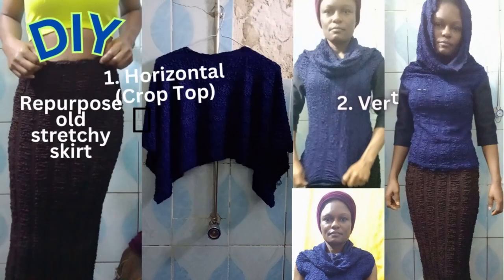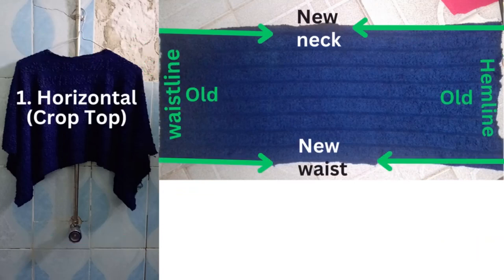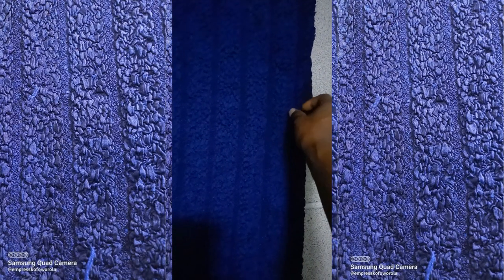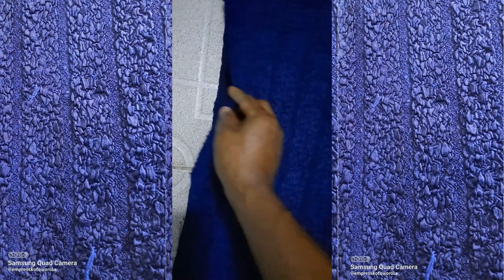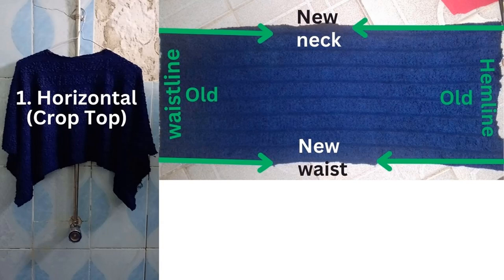DIY: repurpose an old stretchy skirt into a horizontal crop top. Turn the skirt horizontally, cut a hole big enough to fit the neck and the waist at the center of the two opposite sides of the skirt. Remember it's a stretchy skirt, so don't cut it too wide. When you wear it, it will look like a crop top with wide sleeves.